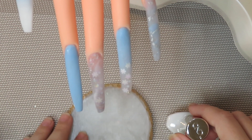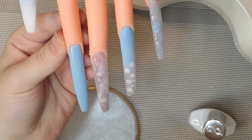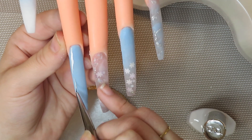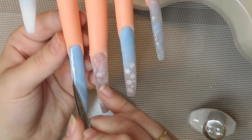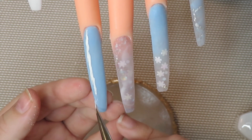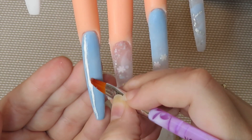Alright guys, now that they're all clear capped, filed, shaped, and buffed, I'm going in with my CND Cream Puff white gel polish and a line brush. I don't have a really long line brush and my precision is clearly not great — I cannot make a straight line for the life of me. But if you guys want to do nail art but can't make straight lines, that's okay. You can use a flat brush and acetone to clean up the line — I just took a flat brush and straightened it out that way.